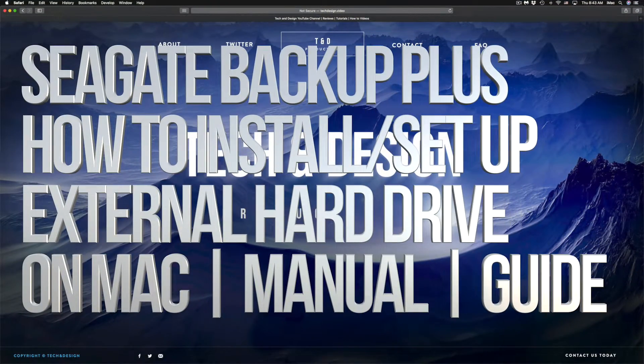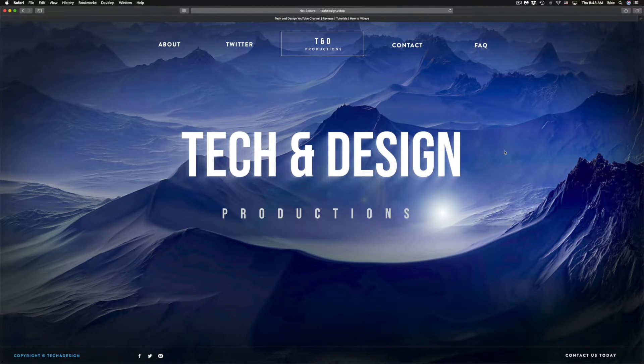Hey guys, on today's video we're gonna be setting up your external hard drive. It's the same thing if you guys have a USB drive by the way. Anyways, let's just get started.